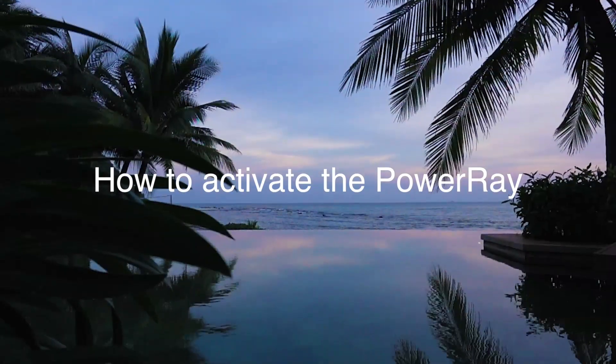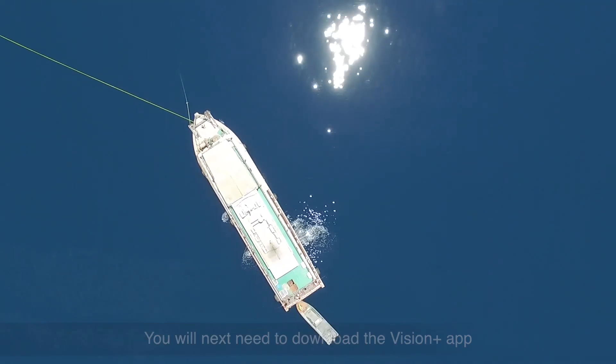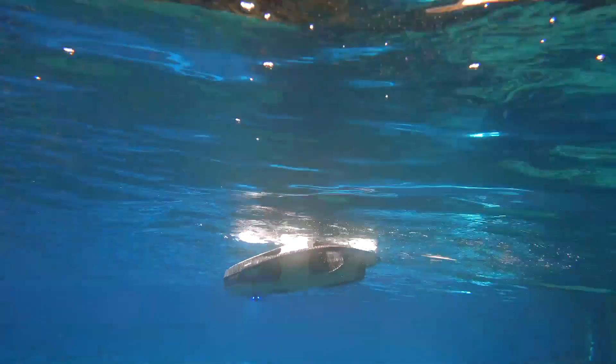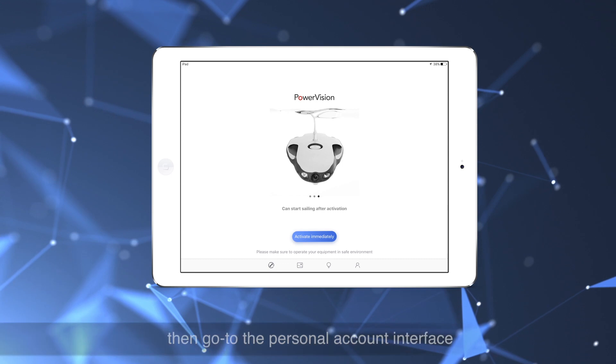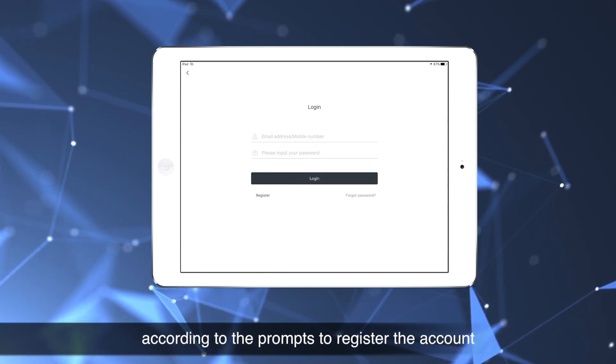How to activate the PowerRay. You will need to download the Vision Plus app from the iOS App Store or the Android Store. Open the Vision Plus app, then go to the personal account interface according to the prompts to register the account.